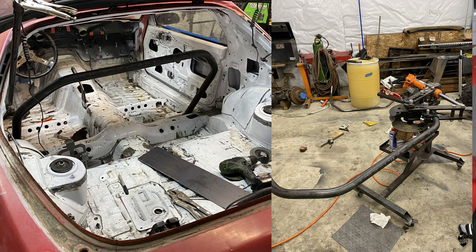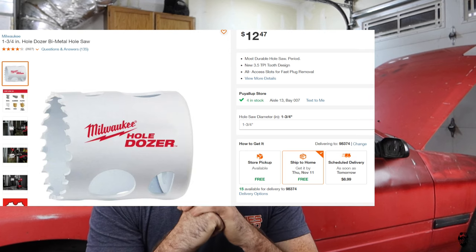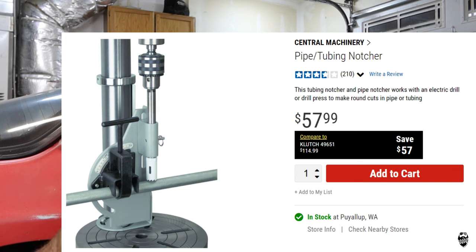I'm currently building a roll bar and reinforcement down to the rear strut towers on my '86 RX7, and I'm using inch-and-three-quarter 120-wall DOM. So I purchased a inch-and-three-quarter Milwaukee hole saw for $12.47, and the tube notcher from Harbor Freight is $57.99 — so I'm in it about $70 total for the whole thing.